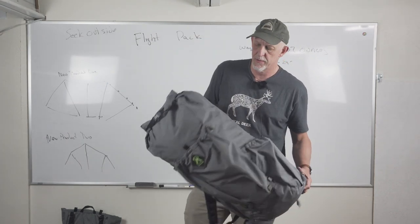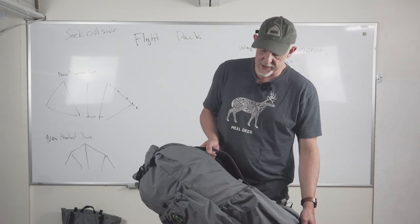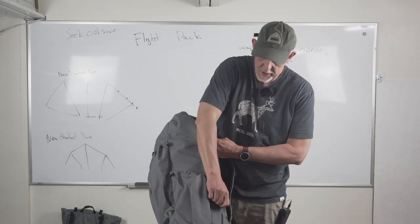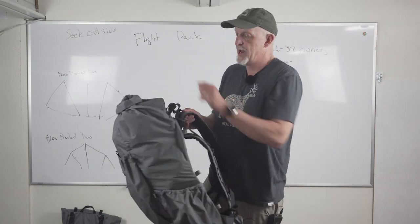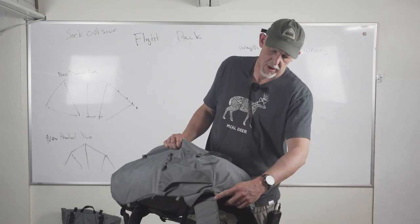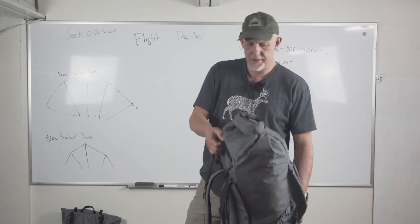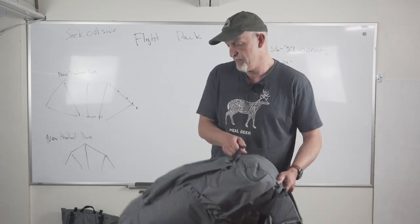Now let's go over compression locations. Because this uses our rapid adaptable compression system, you can compress anywhere you have these foliage loops. You have over-the-top compression located in black from here to here. You also have underneath strapping available right here and right here, as well as your top handle and bottom handle. The bottom handle can also work as a dump for the pack.